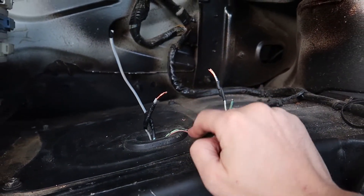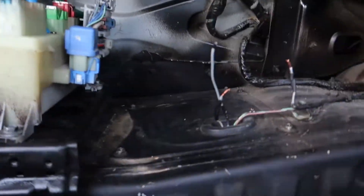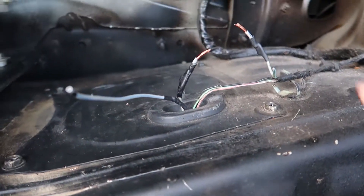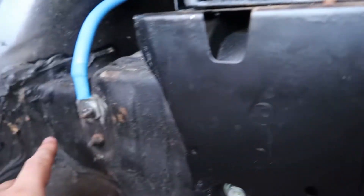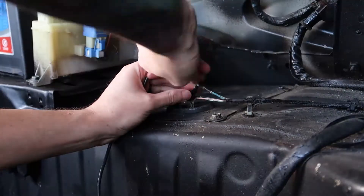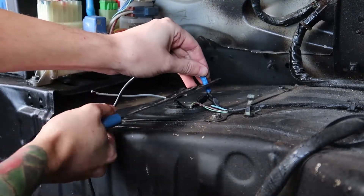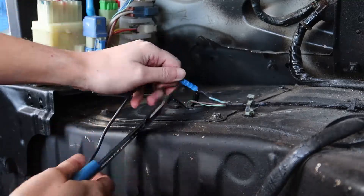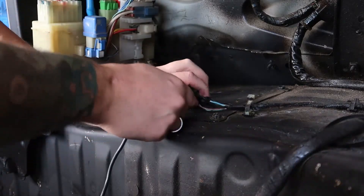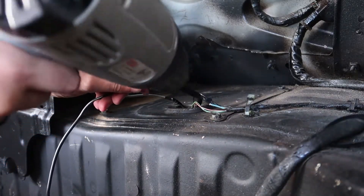Leave the three sender wires alone - they're fine. Remove your negative terminal before doing anything. What you want to do is take the two grey wires, connect them together, then add a third wire and run it through to the negative ground point. I'm using a straight crimp to attach the wires together - give it a good tug to make sure it won't pop out - then put heat shrink over it to keep it in place. That's your ground done.